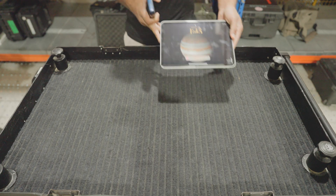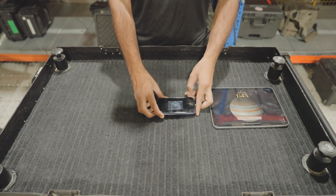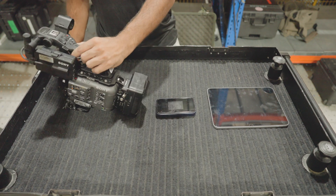Now let me show you how to do that. First of all, you need an iPad — not an iPhone — and a small portable router. The FX6 has different menus compared to the FX3 and A7S3, so I'll start with the FX6. If you don't have an FX6 or Sony Burano, you can skip to the part where I set up the FX3 and A7S3.